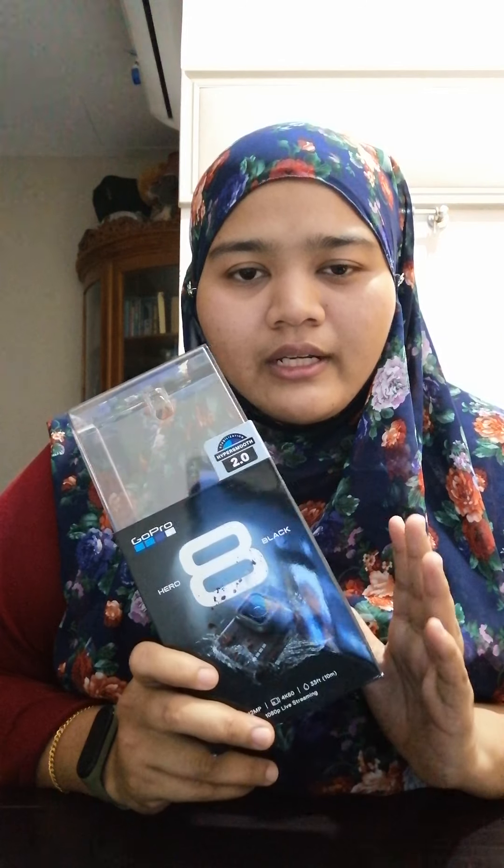But for now, I'm going to share about the unboxing of this GoPro 8. If you were wishing to know what's in it without the long hassle and long talk, I'm going to share with you now. It's going to be a short video.